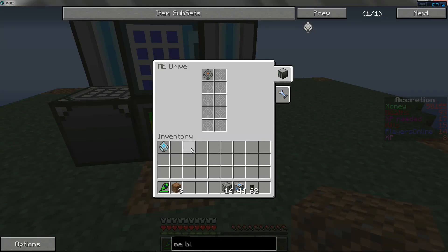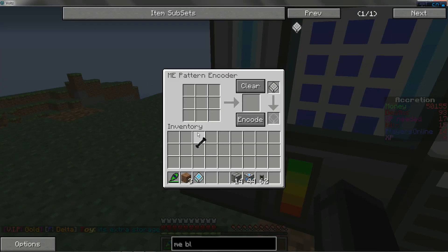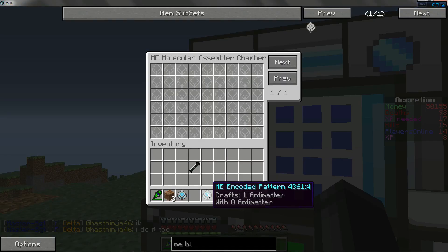Then you're going to want to put in whatever items you want crafted. I have antimatter right here. You're just going to want to make the shape of what you want to make. I want to make antimatter one gram — encode.